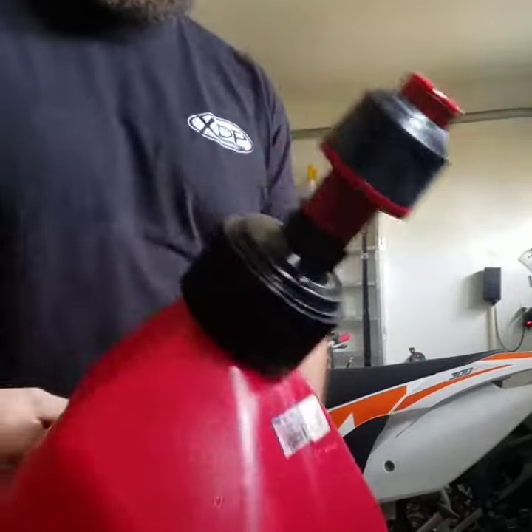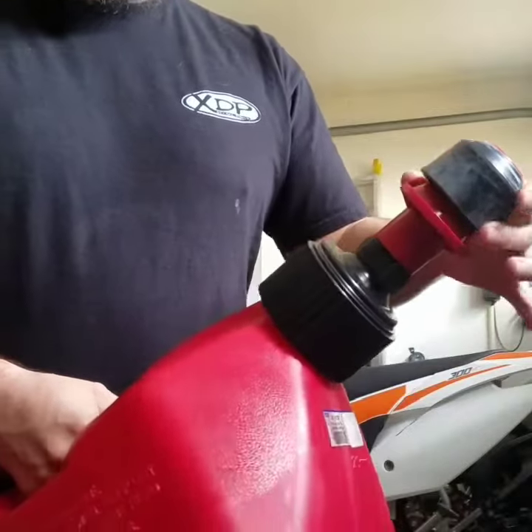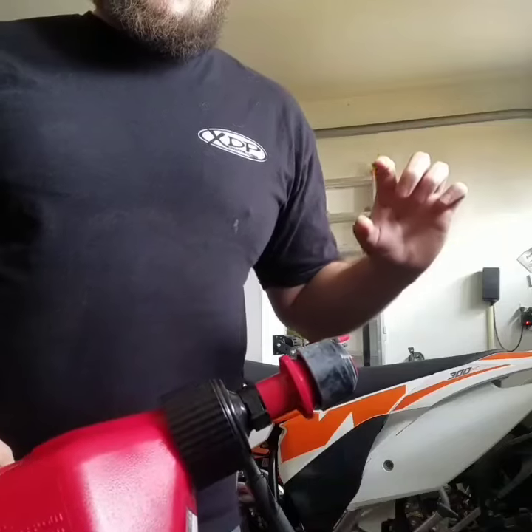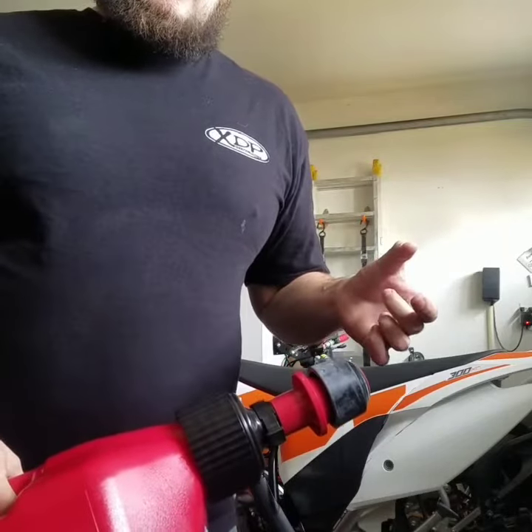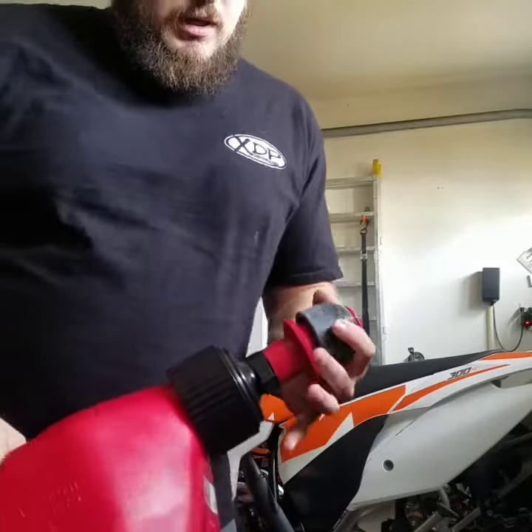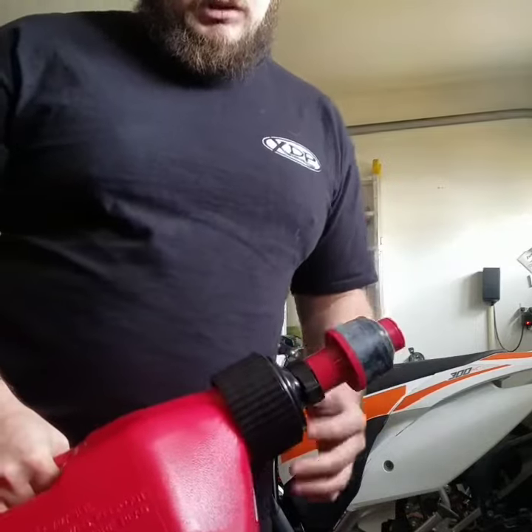Basically, this is the end of it. This is a rubber adapter that goes on the end that you use only for KTMs, due to KTMs having a shorter distance between the fill neck on the tank and the arch that they have for the tube on the frame. So you kind of have to use this to get yourself a little standoff.